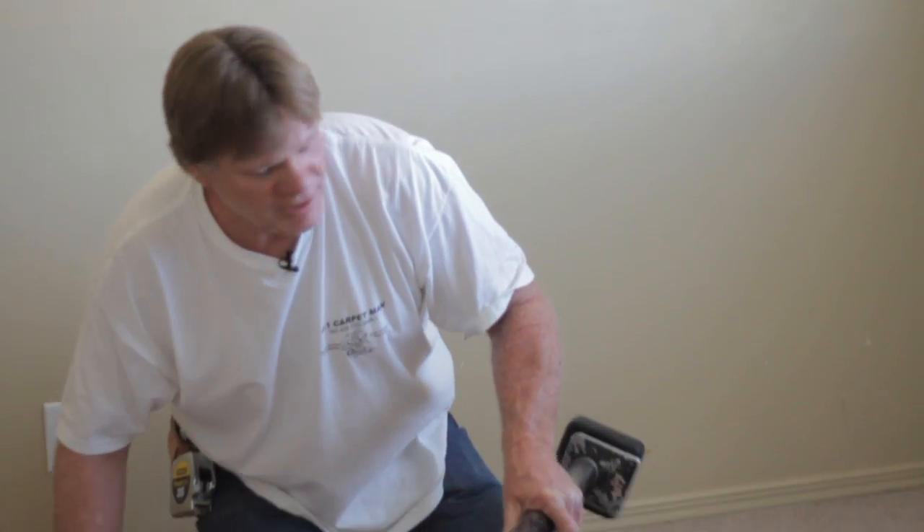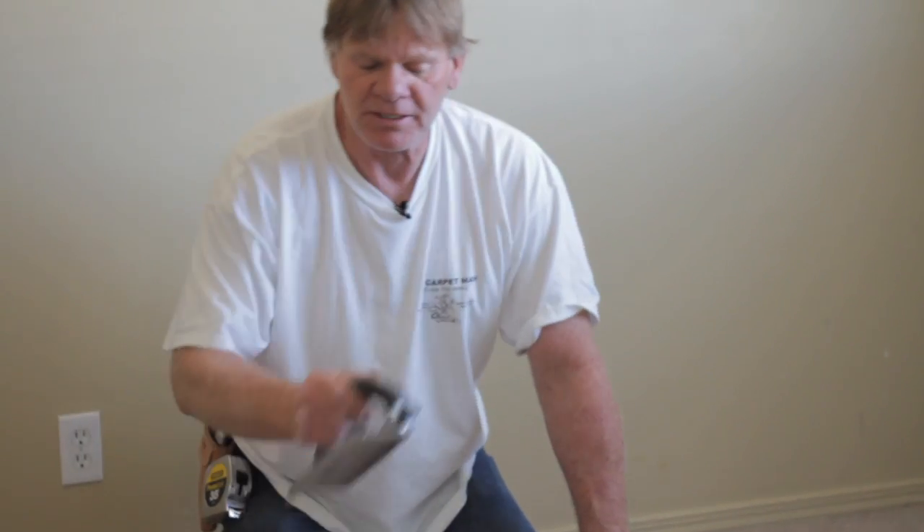Let me show you how to install a piece of carpet. You're going to need some tools. This is a kicker — a knee kicker. You kick it in with that. You're going to need a tamper to hold the carpet down onto the tack. And you're going to need a trimmer to trim the carpet.